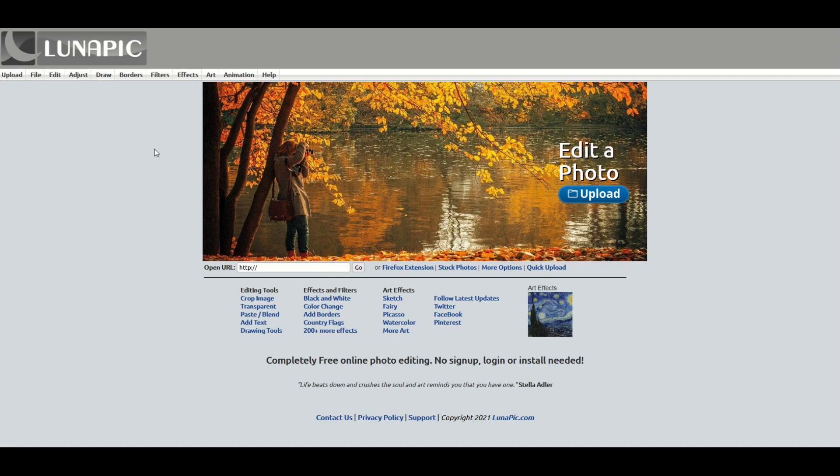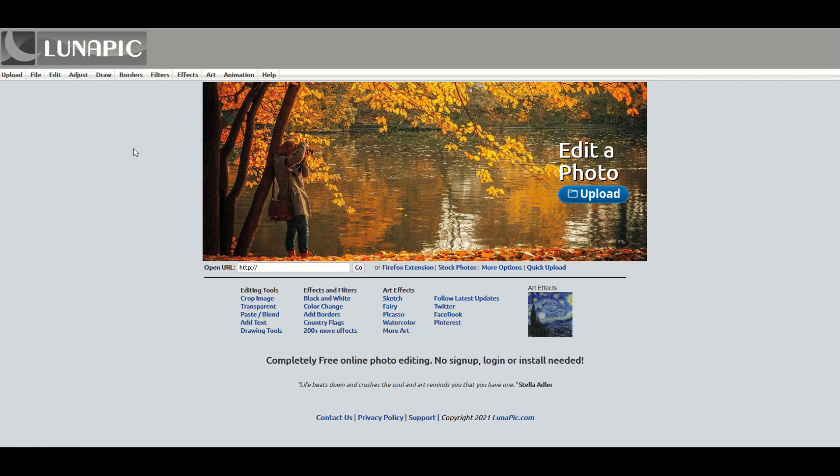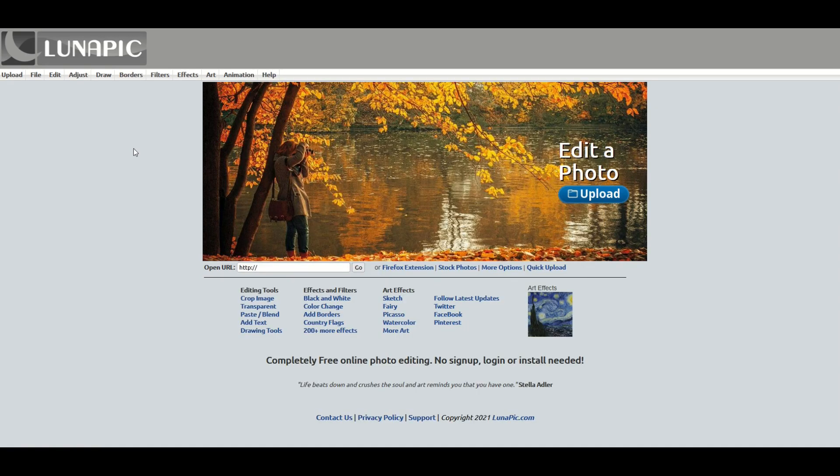One of my favorite hidden gems on the internet is a site called lunapic.com. In this video, I'm going to show you how to recolor old photographs or old illustrations for free. There are a lot of free tools on here and they're really fun. I've spent hours just monkeying around on here.